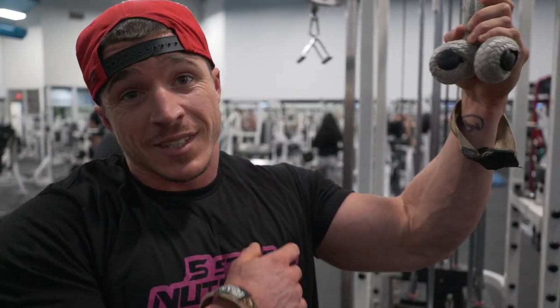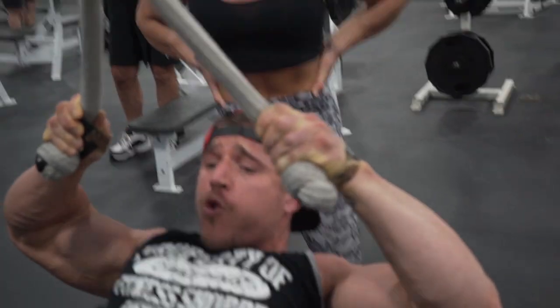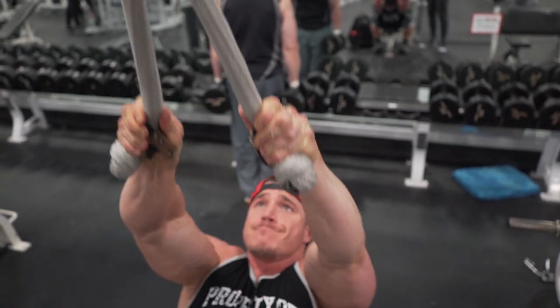So this is a new exercise we've been doing for the rear delts. Like I said, in our last shoulder video, we always start with rear delts to warm up everything. It's a pull down, but what you're doing is leaning way back and focusing just on the rear delts — keeping elbows high and wide, leaning all the way back. And all this is the pulling movement to your face.